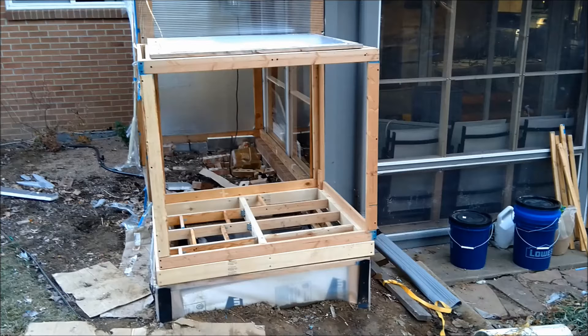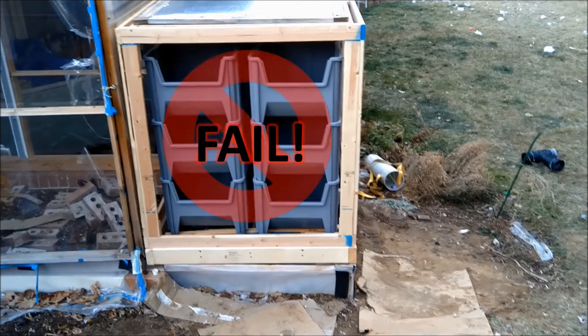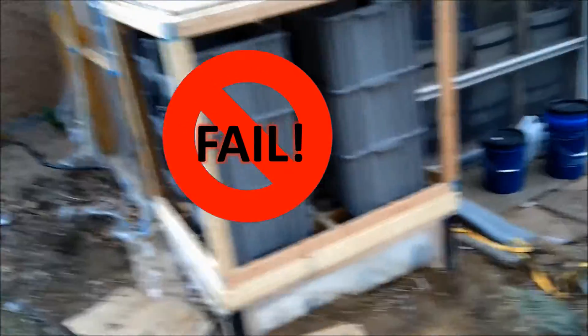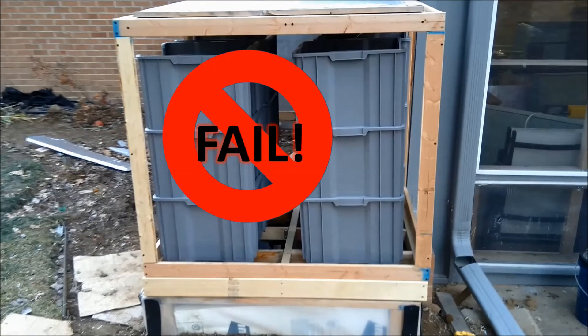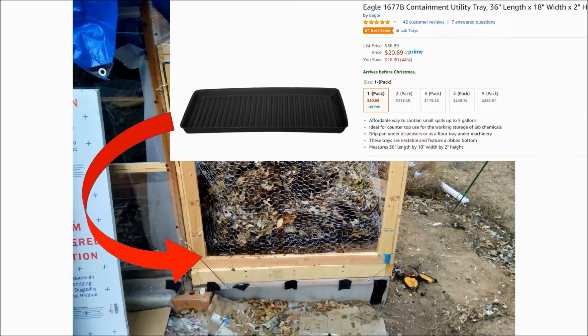Here's the compost chamber installed on the greenhouse. I built a reinforced subfloor to hold the weight of the compost. My first design used stackable plastic bins, but the compost never got hot — I should have known better. I quickly fell back to a chicken wire design, which is working very well. I bought two heavy plastic pans and put them on the subfloor to distribute the weight and contain the compost.